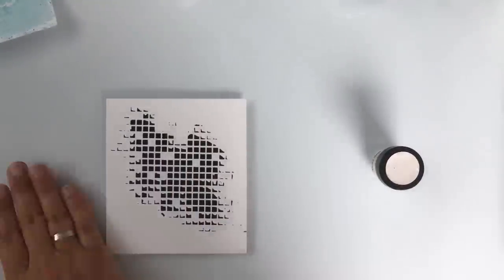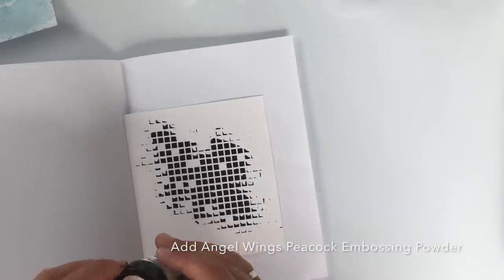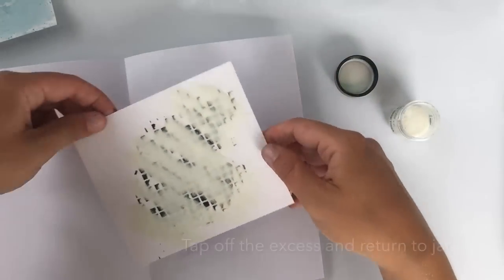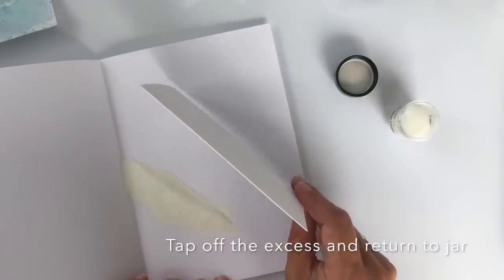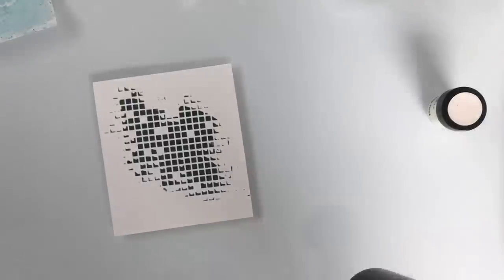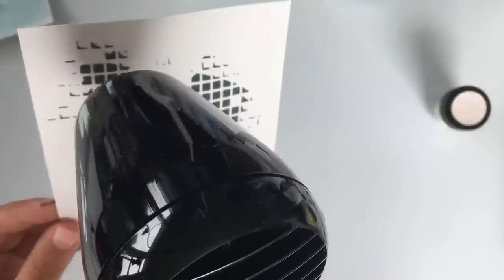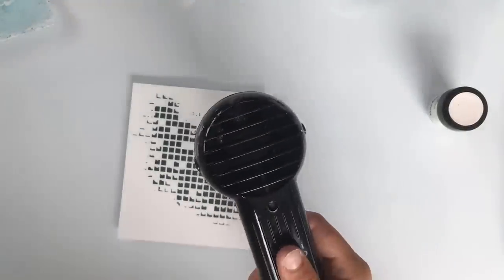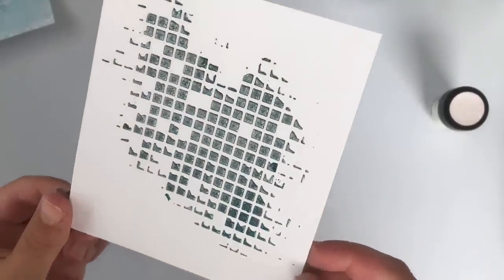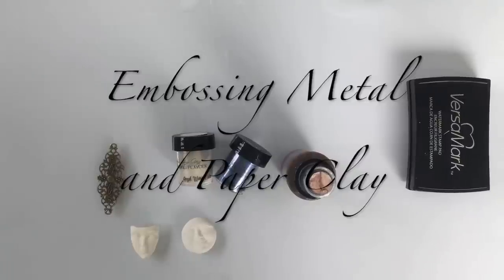I've added a bit of this black paste and I'm going to get some Angel Wings Peacock on top of this, and then heat set it. Because it's paste, it's going to take a while. As you can see, it really isn't an even color, but that's just what I like. Besides adding embossing powder and heat setting it to paper using Versamark or any other ink or modeling paste, you can also use embossing powder to color pieces of metal, pieces of clay, or honestly anything you like, as long as you have something that makes the embossing powder stick.